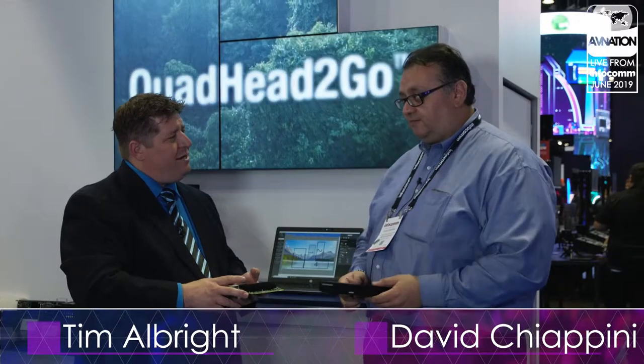We're everywhere online. David Ciappini from Matrox. For AV Nation, go to our website avnation.tv for more coverage from InfoComm 2019. All that and more at avnation.tv.